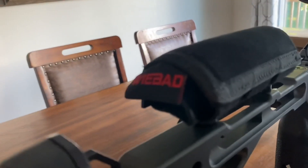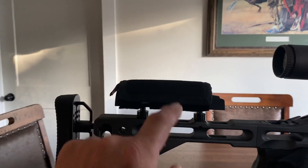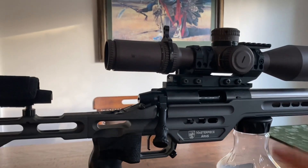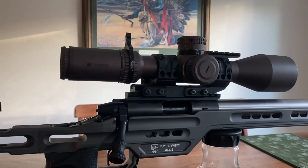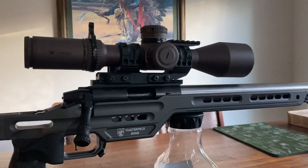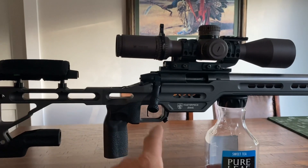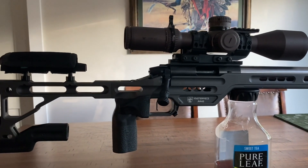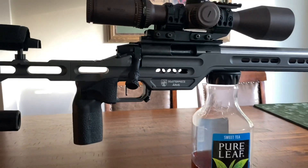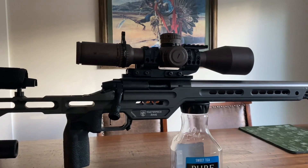We've got a wee bad cheek pad on there, with some foam underneath it to bring the height up because I do run 50 MOA — basically 30 and a 20 — in order to not have to dial out too far when you're shooting 500 yards. It does have the TriggerTech Diamond flat in there. Amazing triggers — it's a two-stage. I've been shooting those for a while now and they're in most of my rifles.